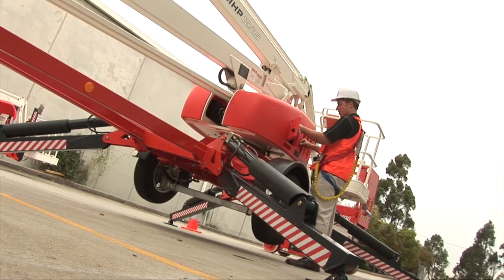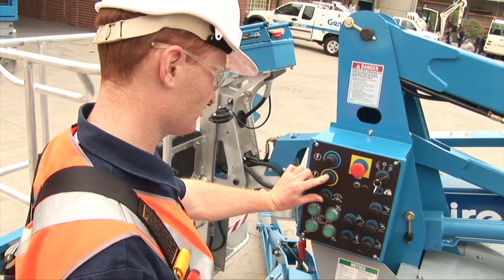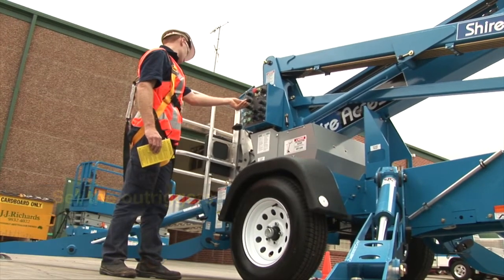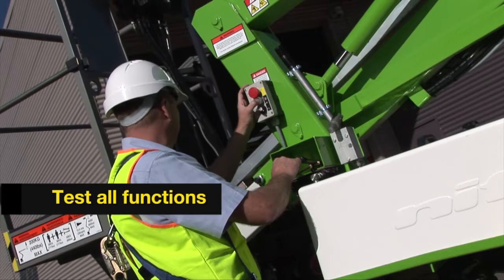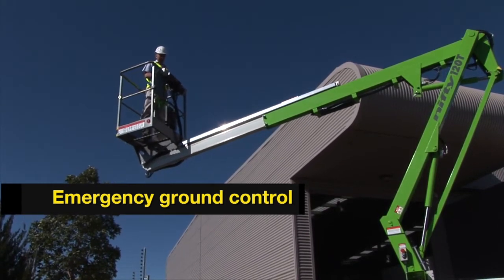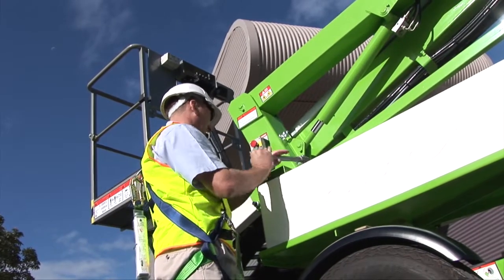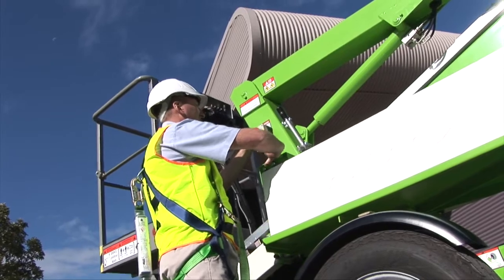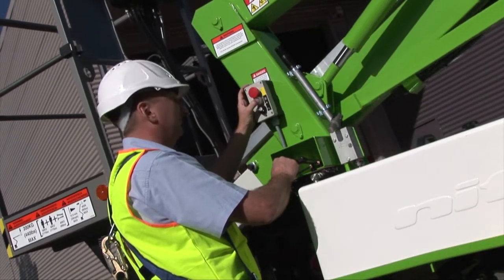All elevated work platforms have ground controls and basket controls. The ground controls serve three key purposes: they are used to lower and set the outriggers that create a stable base for the EWP; to test the function of the boom arm and all other motion controls; and to provide ground control if the operator is in any way impaired or a mechanical problem occurs. This is a demonstration of a manual system to bring down the basket without power. The operation of emergency stop buttons, brakes and the lifting mechanism can also be carried out from the ground control position.